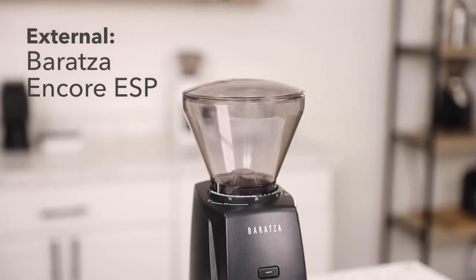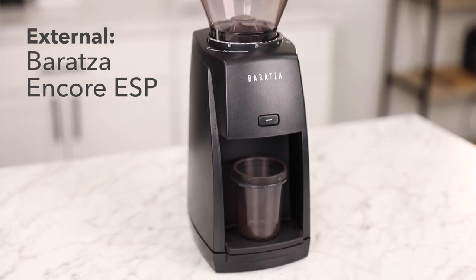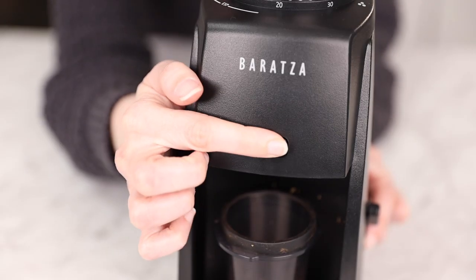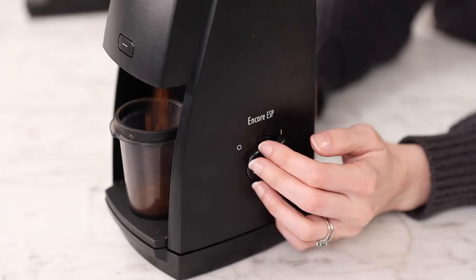If you're a fan of the body and style of the Classic Encore, you will be pleased to see that the style of the ESP is nearly identical. It's available in both black and white and has a very similar user interface. It has the pulse button on the front and an on and off knob on the side for continuous grinding.